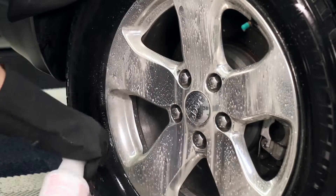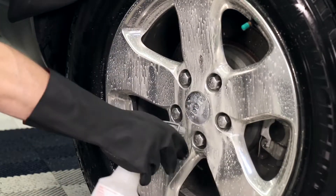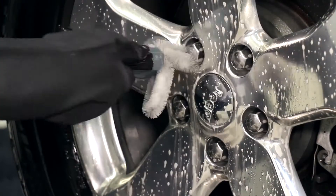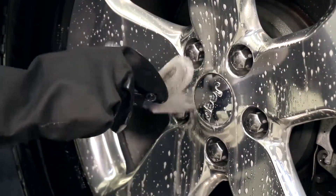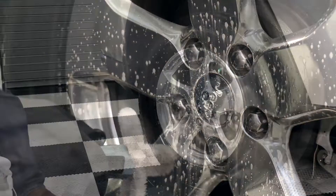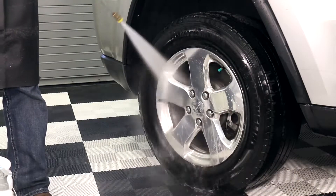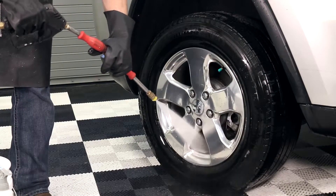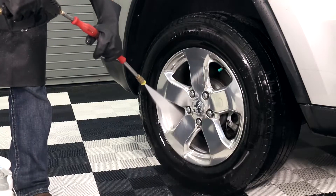Spray the product directly on the wheel, allowing it to dwell no longer than 30 seconds or to dry on the surface. If the road film and brake dust is excessive, agitate the product with a spoke brush. Thoroughly pressure wash the wheel, holding the spray nozzle 8 to 12 inches from the surface. Stand at different angles to ensure the product is completely rinsed from the wheel.